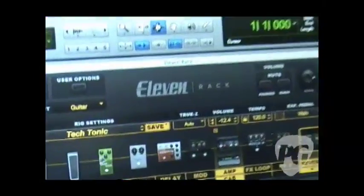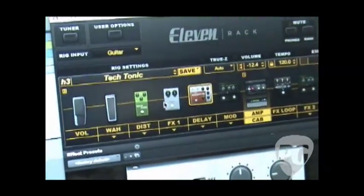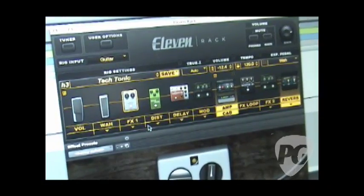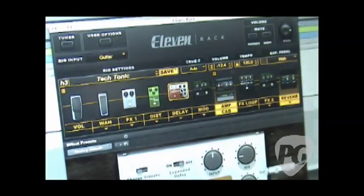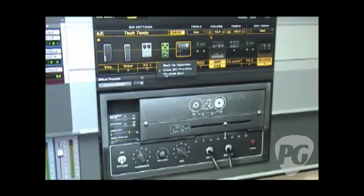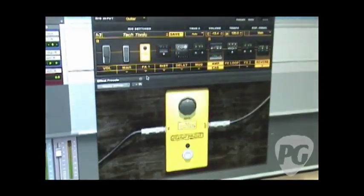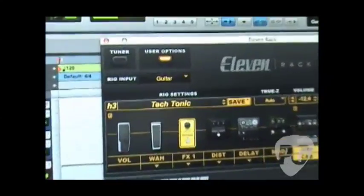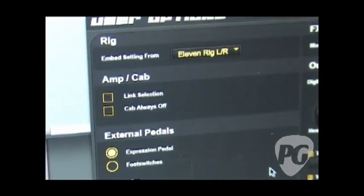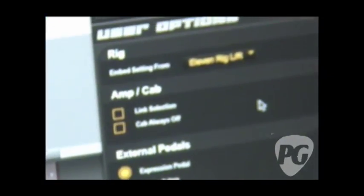This is the 11 Rack librarian window, which shows you everything loaded inside the 11 Rack. This is the signal chain right here, and you can drag anything anywhere you want. So if you want to use compressor before distortion, it sounds obviously different. You've got a bunch of different modulation effects, delay effects, and three different distortion pedals. You also have a librarian section where you can decide where you embed the rig settings when recording, and choose what outputs and inputs are being used, including reamping.